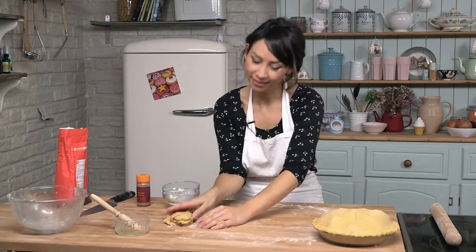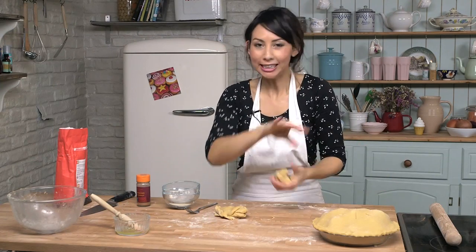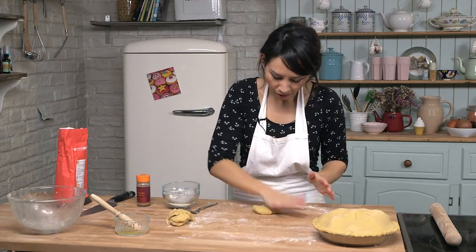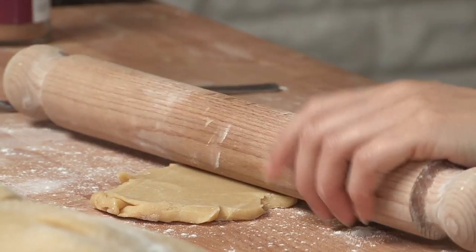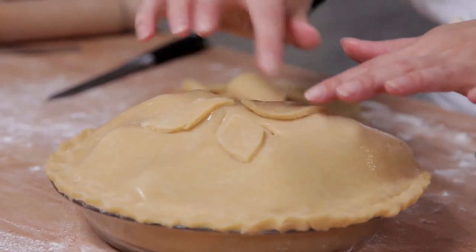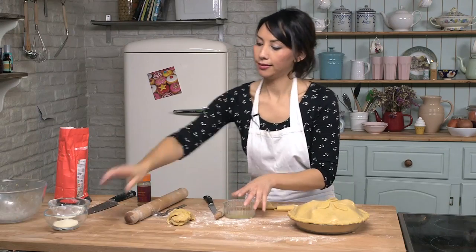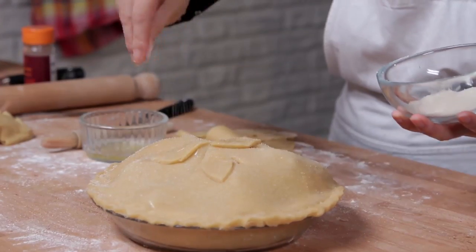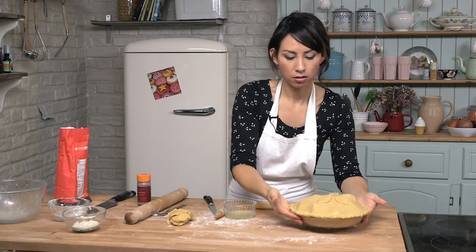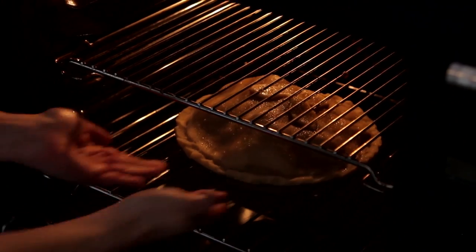Now with the leftover bits of pastry, seeing as you have gone to all this effort already, I am going to cut some leaves out and just place a few things on top, which does not take very long at all. I am going to brush the top of the pie with some egg whites and that is going to help it go golden and it also helps my little leaves stick on there. Final brush and a little sprinkle of caster sugar on top as well. Now this goes into your preheated oven until the pastry is cooked and the apples are nice and soft — it is probably going to take about 35 to 40 minutes. See you on the other side.